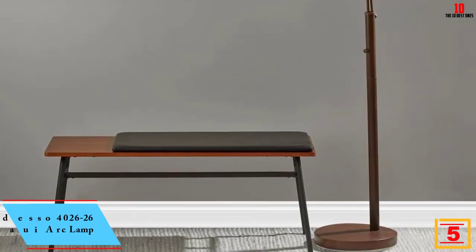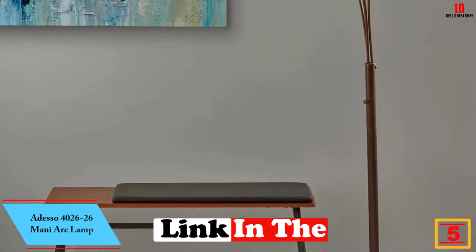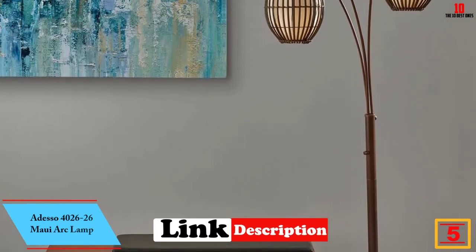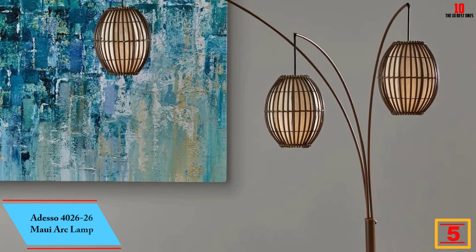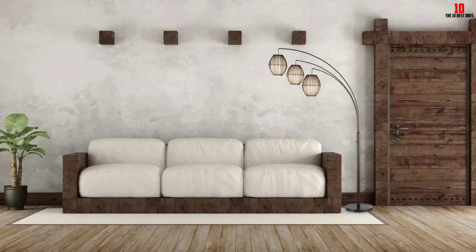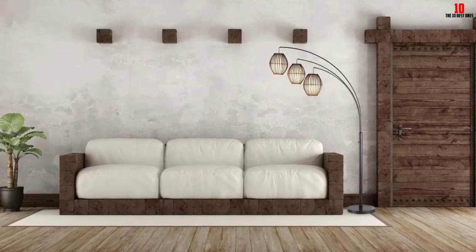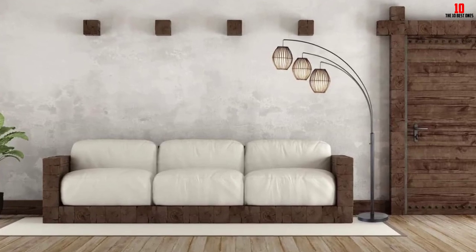At number 5, we have the Adesso 4026-26 Maui Arc Lamp. It features a combination of antique and modern styles with a bronze finish that will complement any interior home or office decor. The floor lamp comes with a height of up to 82 inches, making it ideal for any living room, bedroom, office desk or side table.